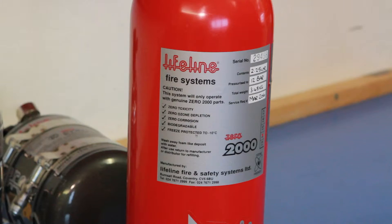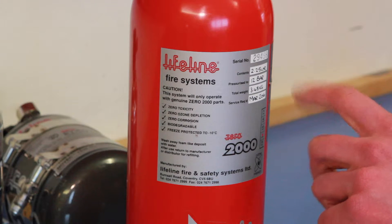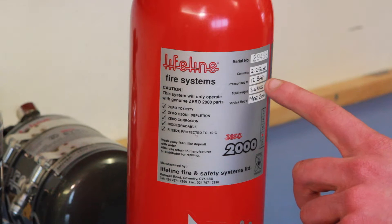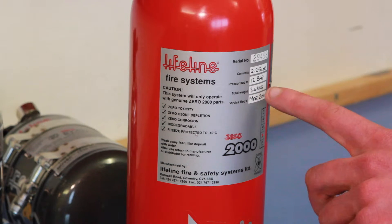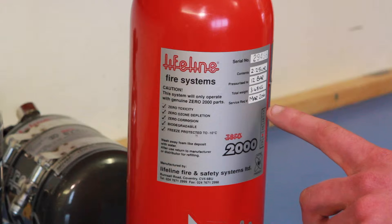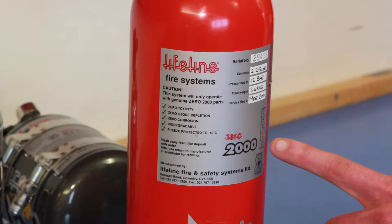The bottles themselves have a 10-year life from the year of manufacture, which can be found on the main label of the fire extinguisher. At the top of the label there is the serial number, which is kept on record so we can tell where all the bottles have gone. We then have the capacity — how much fluid is inside the bottle — with two and a quarter litre and the most popular four litre FIA approved. The label also shows the pressure the bottle is filled to, the weight, and the year and month of when the next service is required. At the bottom is the stamp showing the year it was manufactured.